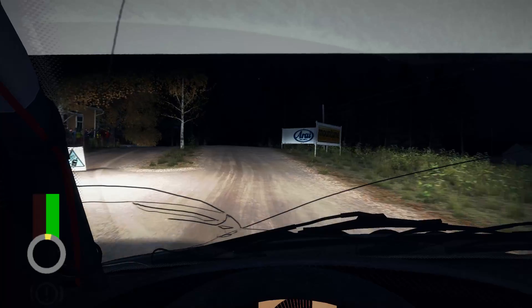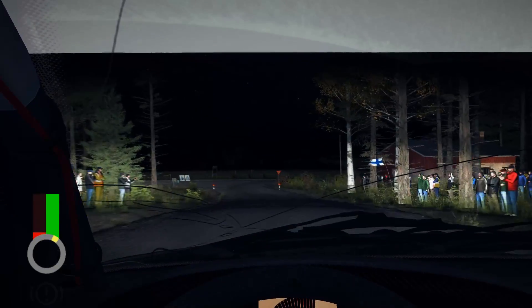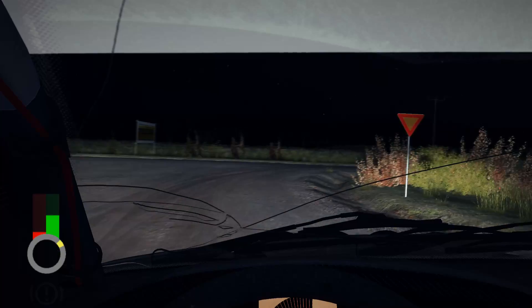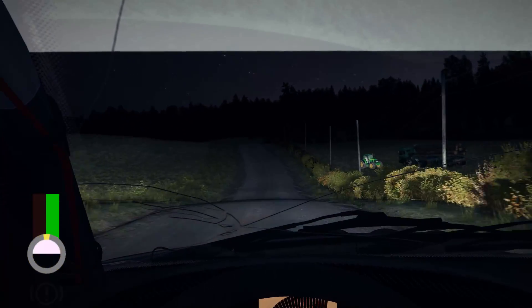Into turn square right, don't cut. Middle over, crest. 200. Through dip, middle over crest. Right 6 half long, 80.